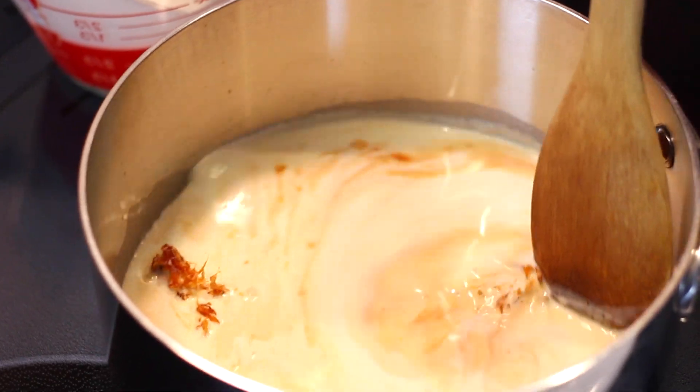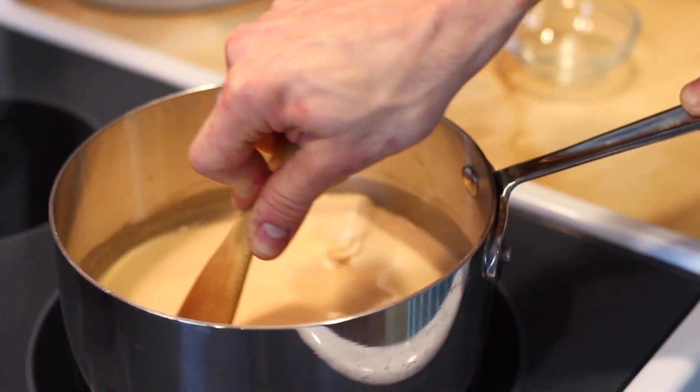That's exactly how it should look. You want to have these clumps of sugar — that just means it hardens — but just stir it and then place it over a lower heat until it's completely smooth again and the sugar will re-melt into the cream. Don't worry.